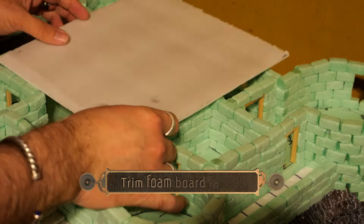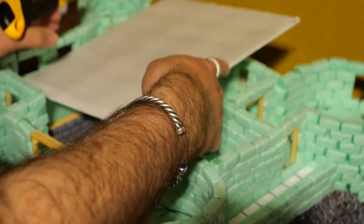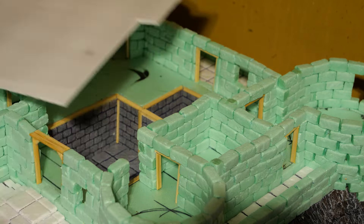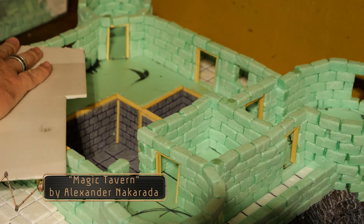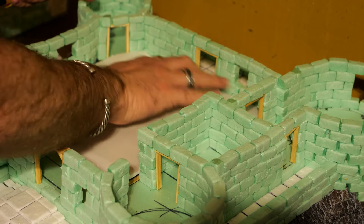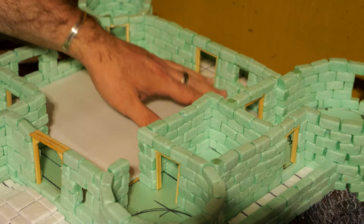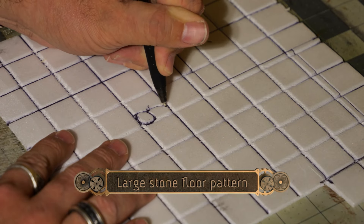Now let's work on the floors. Using some foam board I lay it over the top of the walls and carefully start trimming things down to fit the floor plan of the building. This was not a quick process — a whole lot of cutting, test fitting, cutting, test fitting. The main section works but the floor is a little raised in one area, so it's just a little bit of extra cutting before everything starts to fit flush.